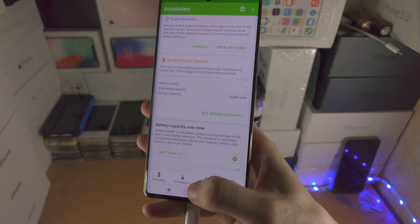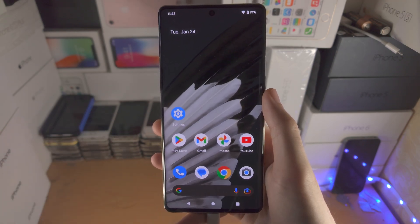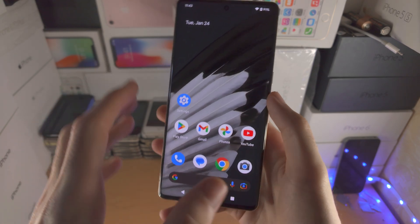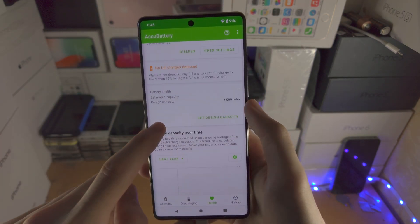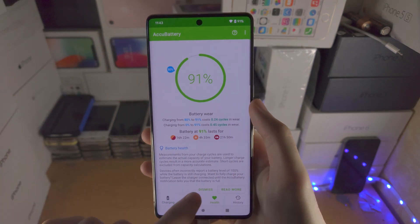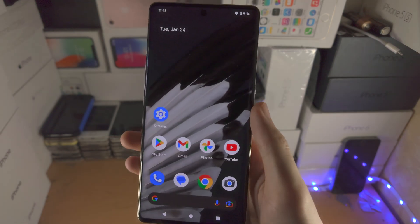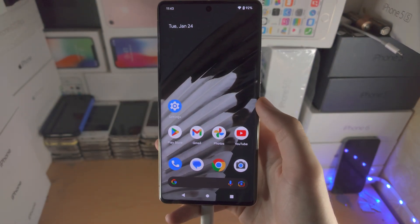This data will not show up right away. Leave your phone under 50% — ideally even lower — then connect to the charger with the app running in the background, and the data should appear. If it does not show up, just close out the app and reopen it and you should see the data. In my case, I'm at 91%, which is why the data is not showing up.